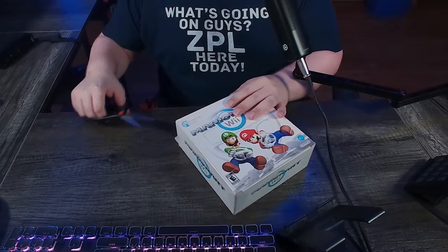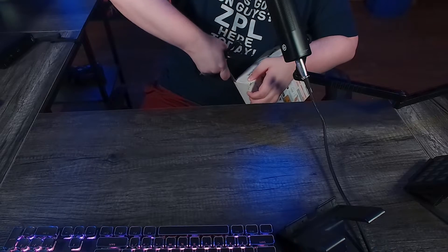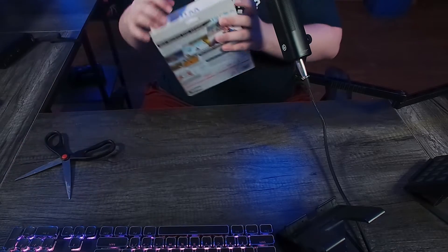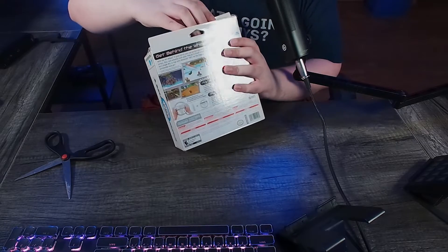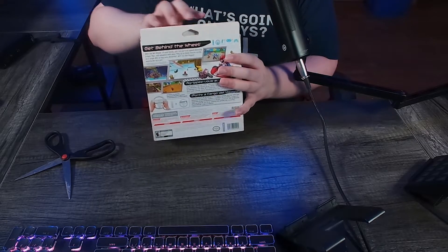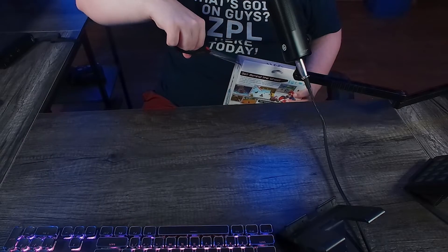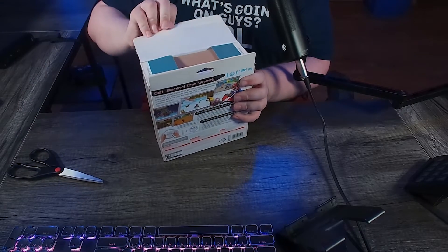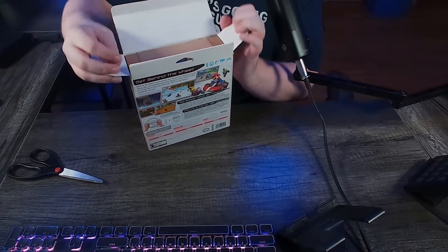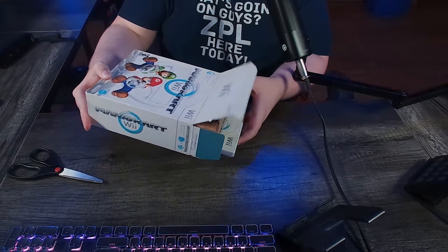Okay, first thing is first. I am not good at opening this — I accidentally cut the box a little. I don't know if you can see it. And boom, we got one side open, which means we can probably just rip this open. This is brand new — the game's still in there and I can see the wheel as well. Let's open the other side real quick. And boom, it's open fully now.